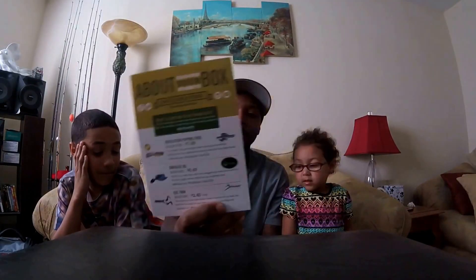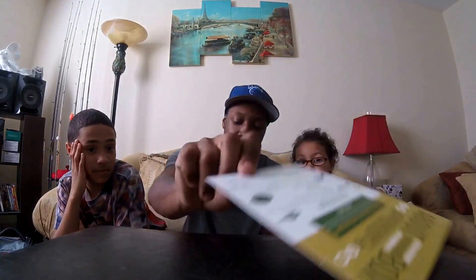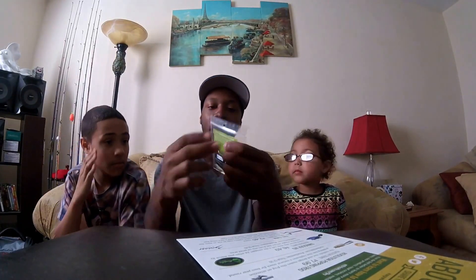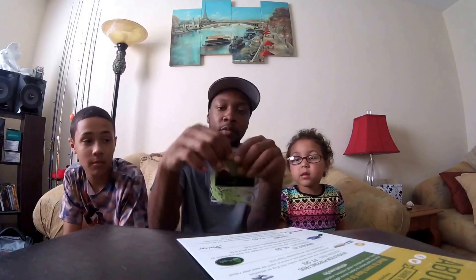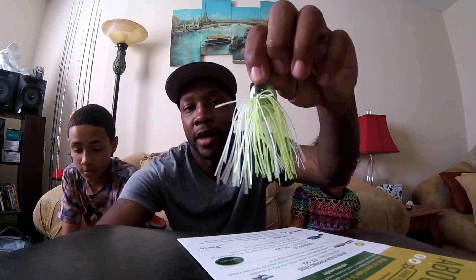Second up is the Swagger Jig at $6.49. I got that in a chartreuse and white color — let me take it out of the bag so you guys can see it. And that is in a 3 and 1/8 ounce.